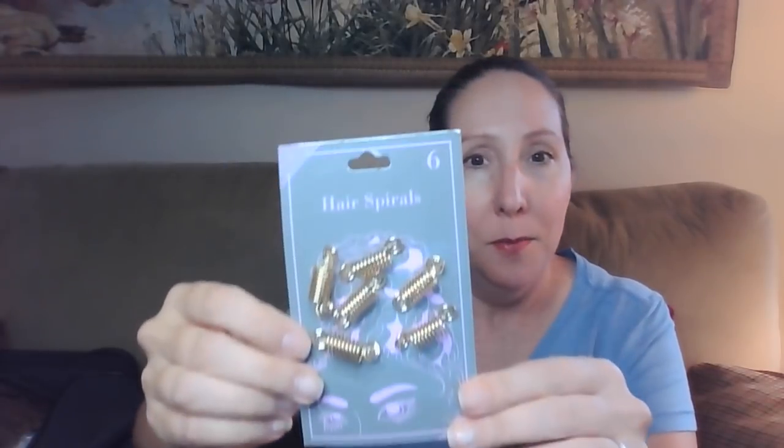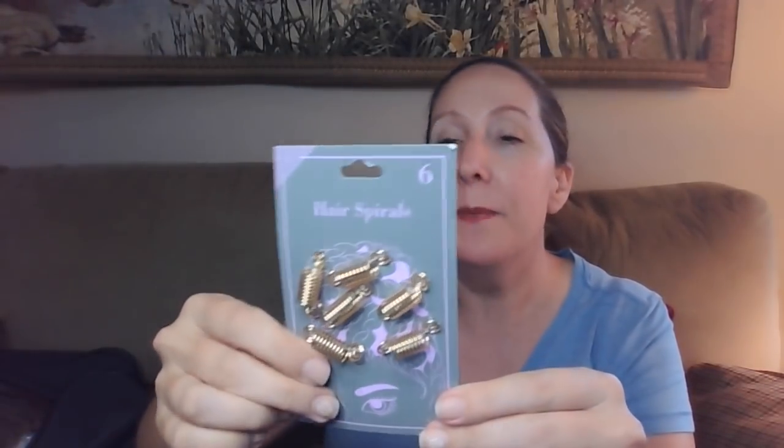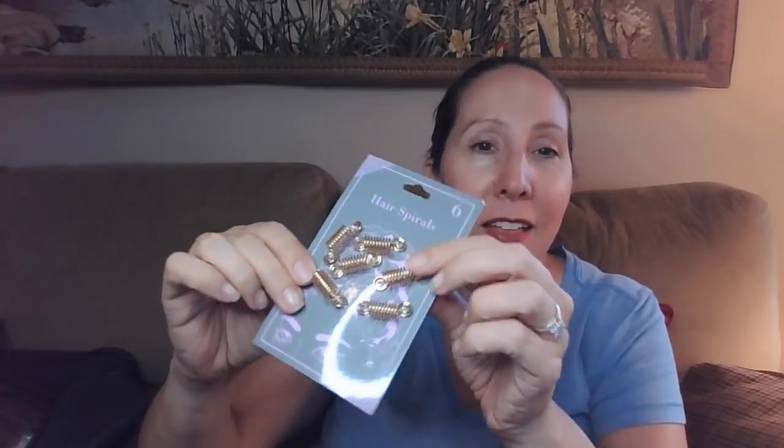These are hair spirals, but they just look like little springs to me. I'm thinking there might be something I can do with springs — I feel like I had something in mind when I grabbed them. I'm sure inspiration will strike again.